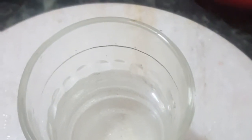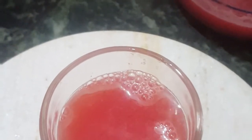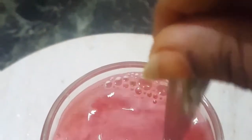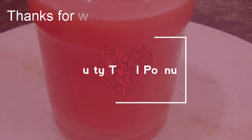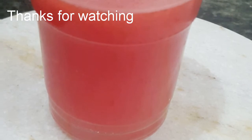Add soda in half a cup. Add a special drink to eat. Add lemon and mint, watermelon and drink. Thank you for watching Kutti Tamil channel.